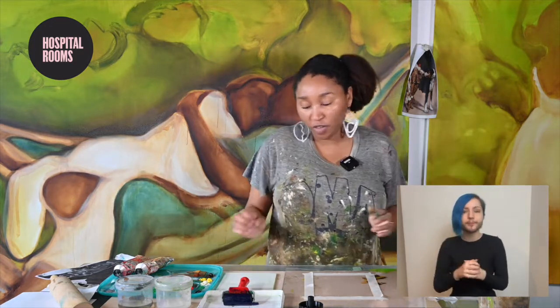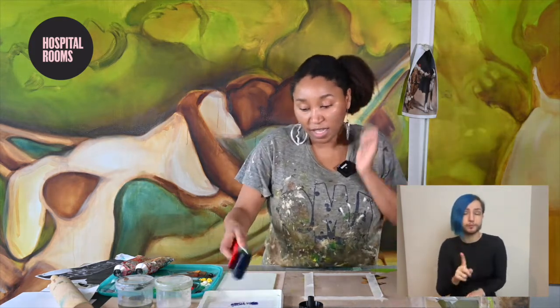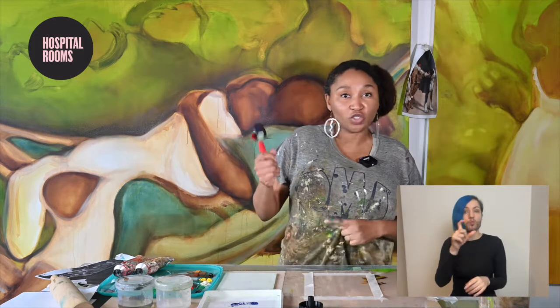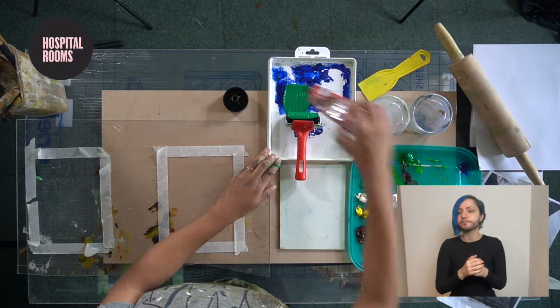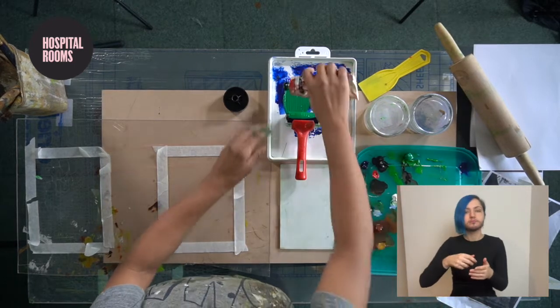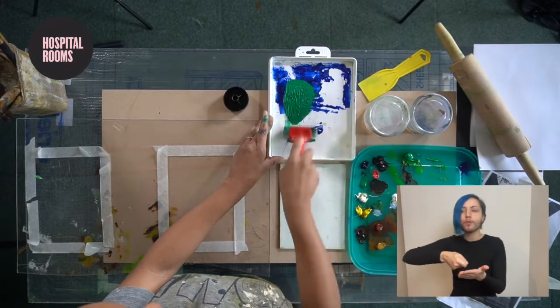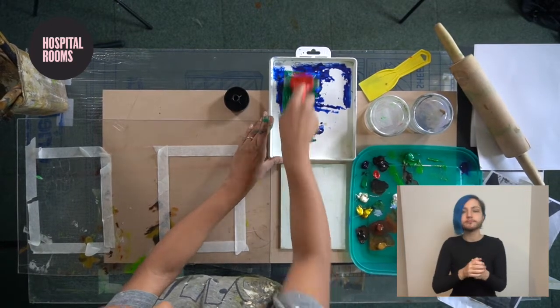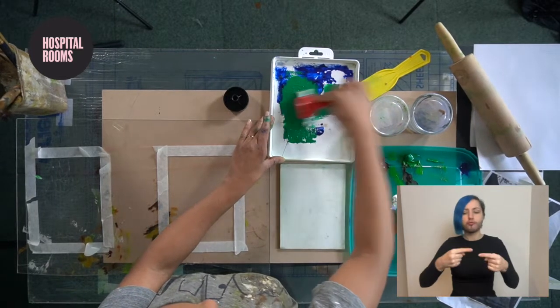The first bit of printing I'm going to be doing is using the same color — it's going to be a more traditional monoprint. For that I have placed some of my paint on here just by rolling it out, and I have a brush. I'm going to roll across it using one color and just try to get it as evenly as possible across the roller.